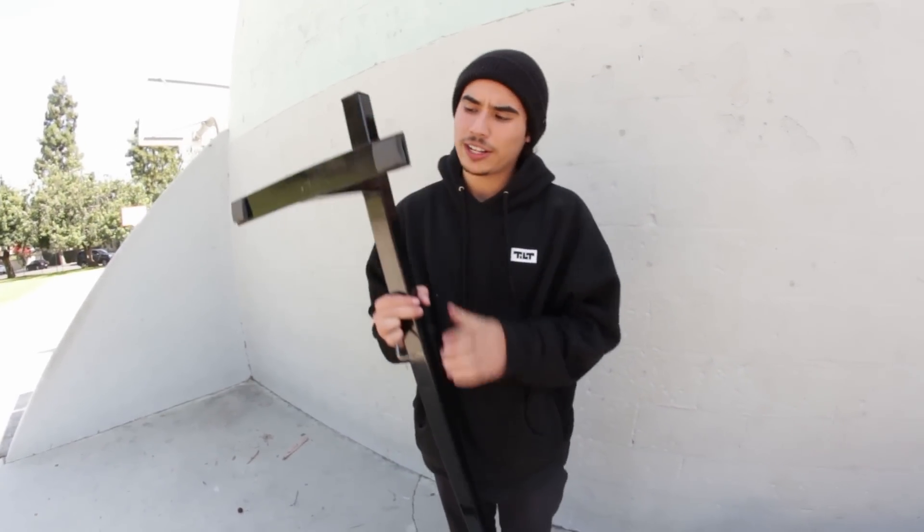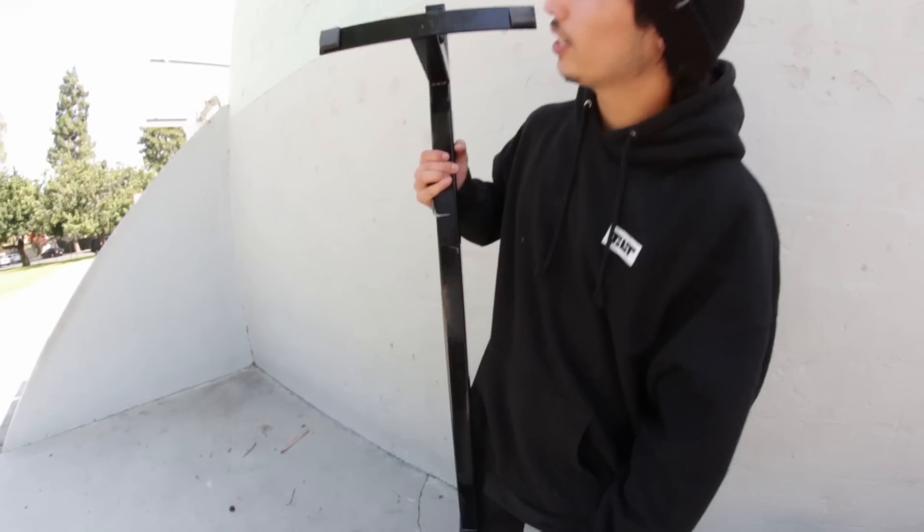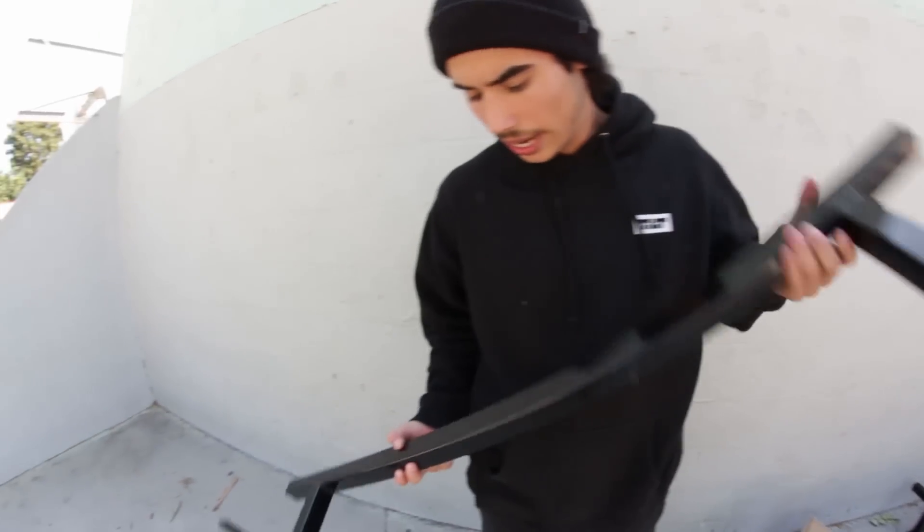Now that we've got both legs on, make sure that stickiness — these are off sometimes, they come on with this foam so that the rail doesn't slide whenever you're hitting it. Now let's go ahead and get some clips and test this puppy out.